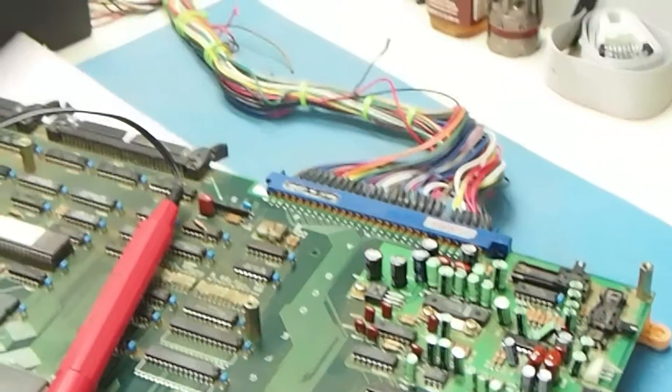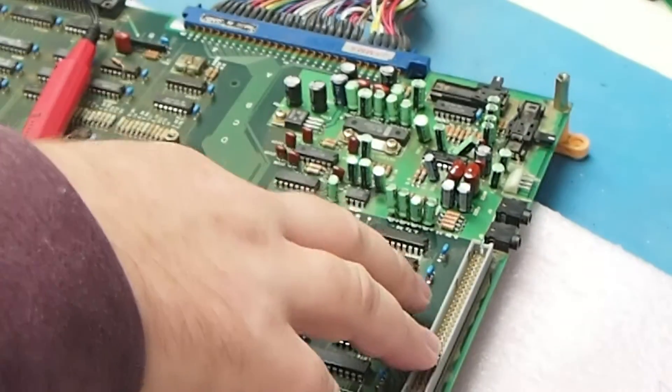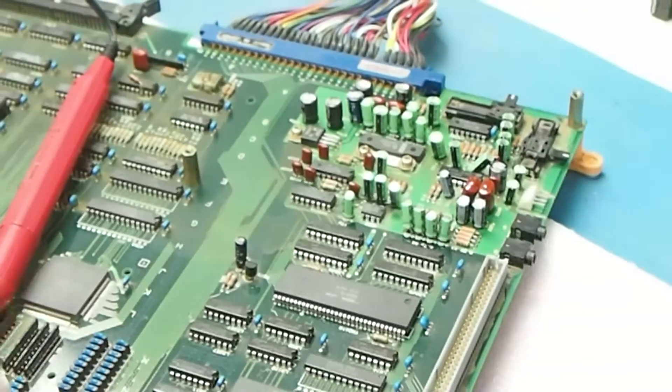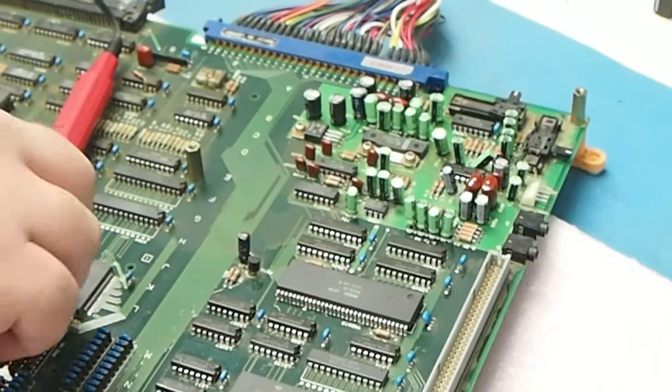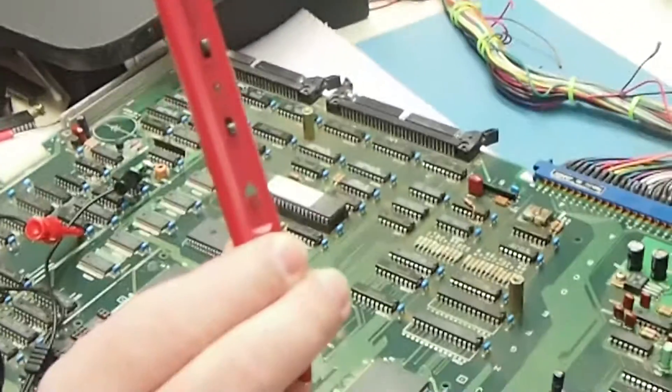But if you have a situation where you're not sure if it's the caps, you're not sure if it's the digital section, or if you've replaced the caps but you're still having problems and you're wondering where that is, this is where a logic probe that has the audio beep function comes in handy.